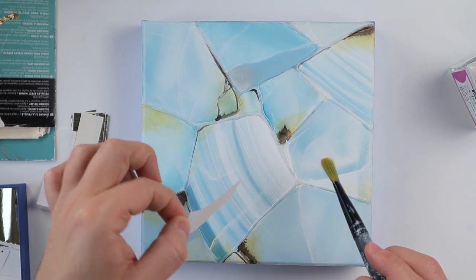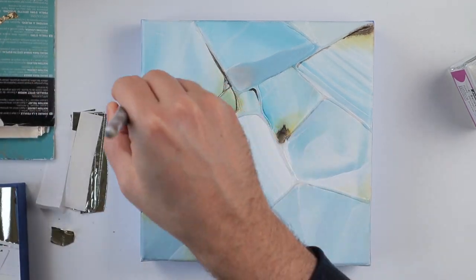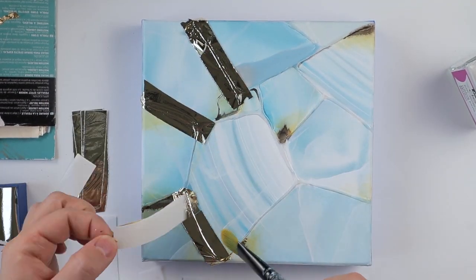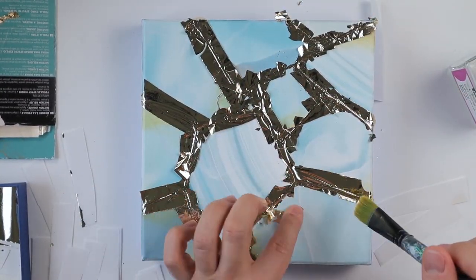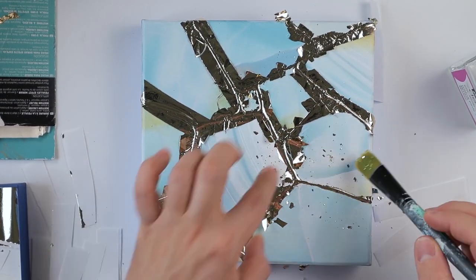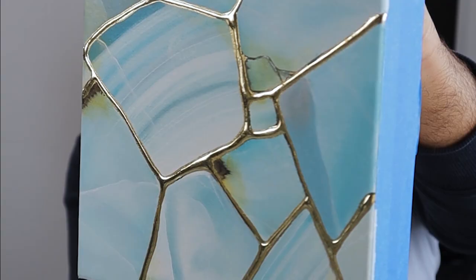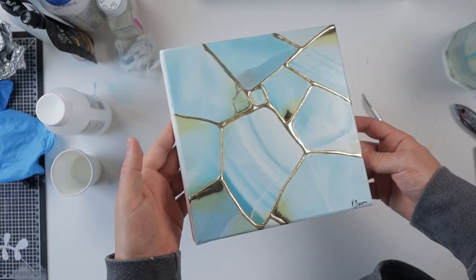You need to be gentle with the leaves because they are fragile. I will cover all the lines with my gold and then brush it and clean it before applying the varnish on top. Let me know what you think in the comments, and thank you for watching!